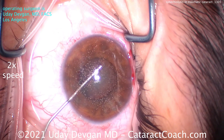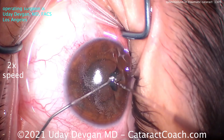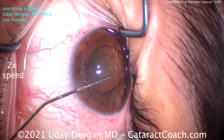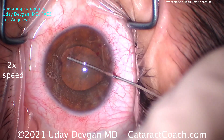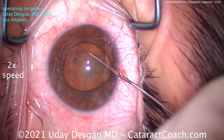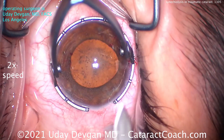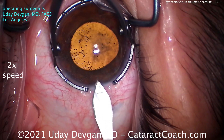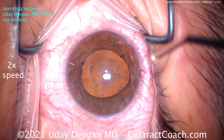That's as easy as it comes. Now we can inject the viscoelastic using Osher's technique — viscomedriasis — going one direction and pushing out the iris, then going the opposite direction to expand the pupil. We both know the pupil's not going to stay this expanded, so we'll try to get the rhexis done without losing too much viscoelastic.